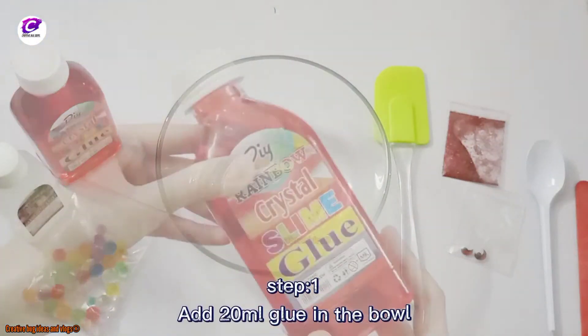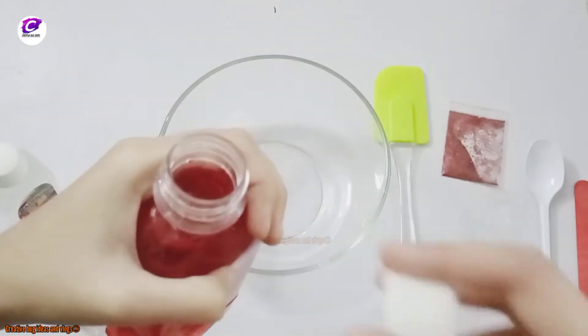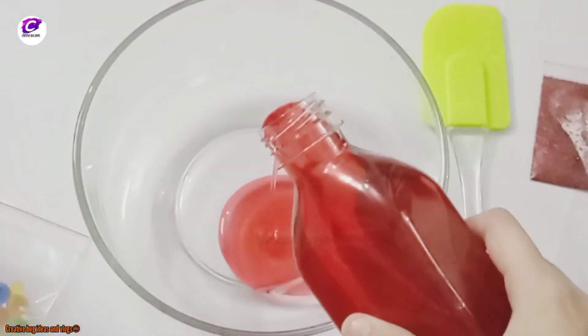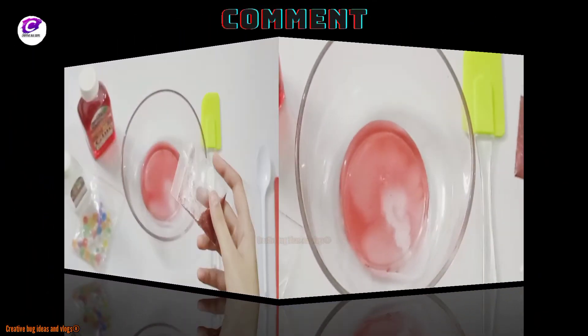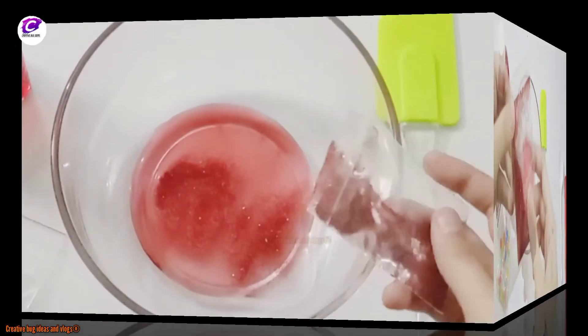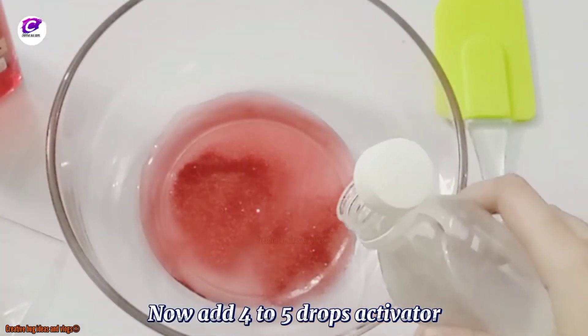Step one: add 20 milliliters of glue in the bowl. Step two: add 8 milliliters of water. Add glitters — optional. Now add 4 to 5 drops of activator.